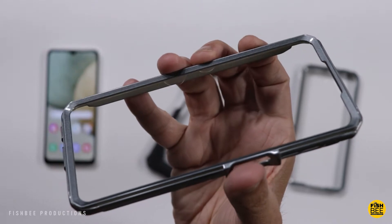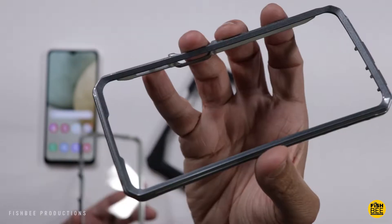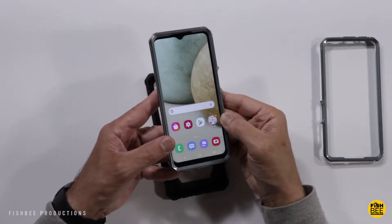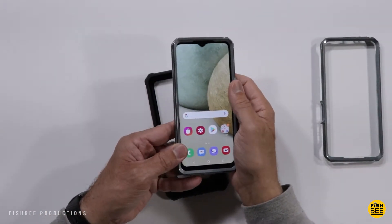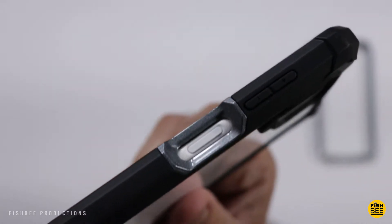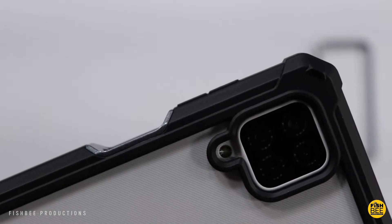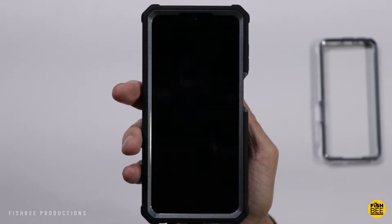A nice thing is it gives you the option of a built-in screen protector or no screen protector. Let's go ahead and test the one with the screen protector. There's a nice oversized cutout for the fingerprint scanner and it actually works pretty good that way. This one comes in four different colors.